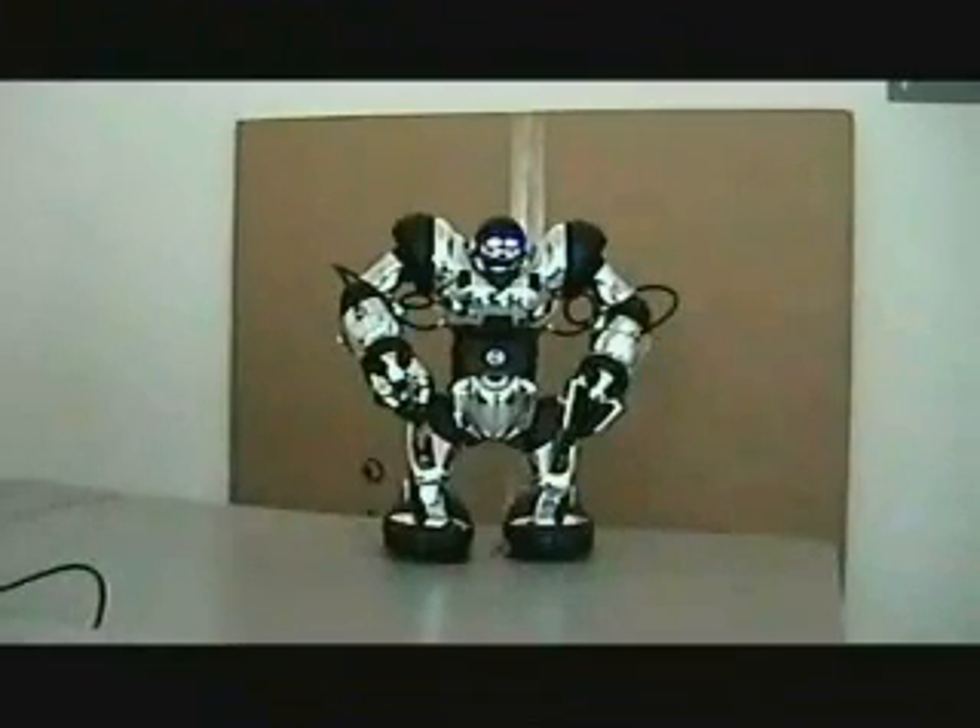Welcome to the RoboSapien Dance Machine voice control demo. This is an unrehearsed demo if you haven't figured that out by now. This is my little robot, and now I'm going to show you how I control him with my voice.